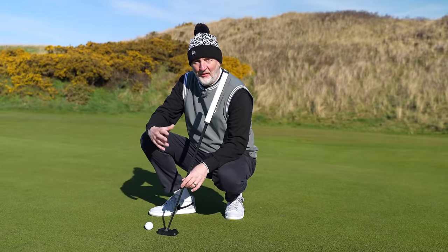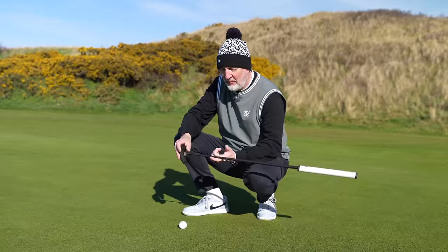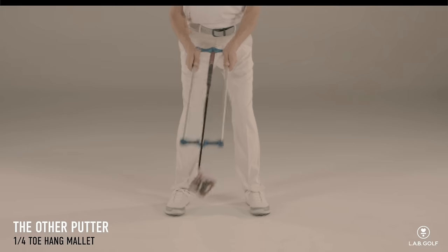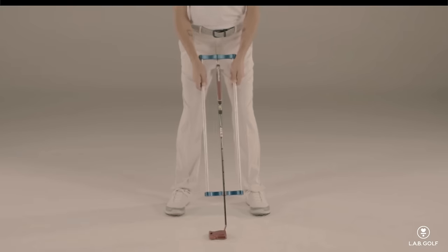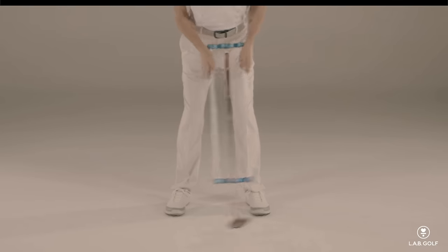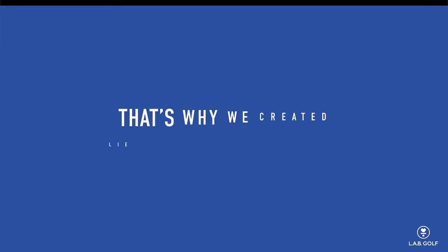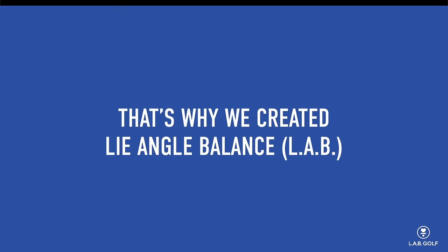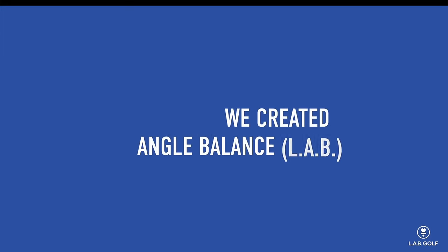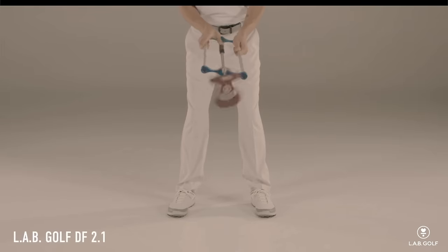Let's talk about the principle of Lab Golf, which stands for Lie Angle Balance. That's very much the way this face is balanced and very different from what we'd normally see. Instead of toe hang and face balance, this thing faces completely the wrong way. The idea and the weighting system are designed to get a putter head that stays in a stable and square position throughout the swing of the club.